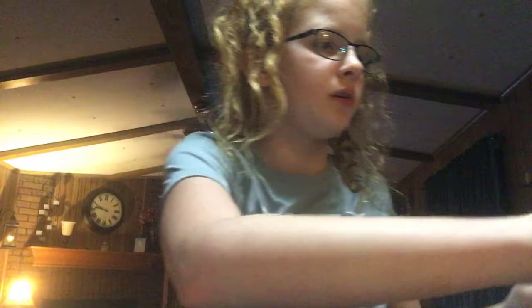Next I have makeup remover. I have eyeshadow and highlighter. I have this Covergirl concealer. I have this Burt's Bees Vanilla Lip Chapstick. And I have this Colormate cover brush mascara.